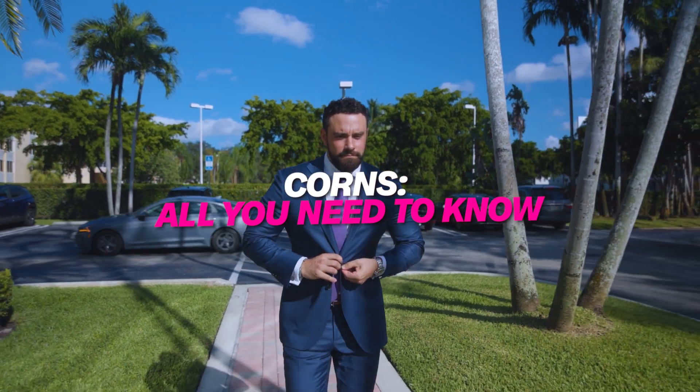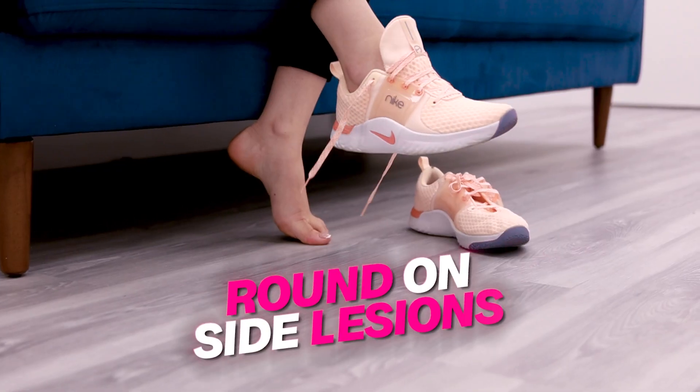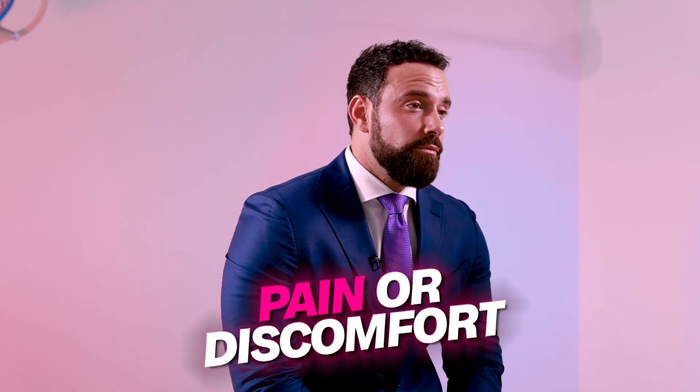Corns are calluses that form on the lesser digits, most likely on joint areas or joint surfaces, where there is some type of rubbing or friction within the shoe. As corns progress, they can present as round, unsightly lesions on the joint areas or surfaces experiencing this rubbing. A lot of times patients will also complain of pain or discomfort along these surfaces, and at that point they'll request to see a doctor to have them removed.